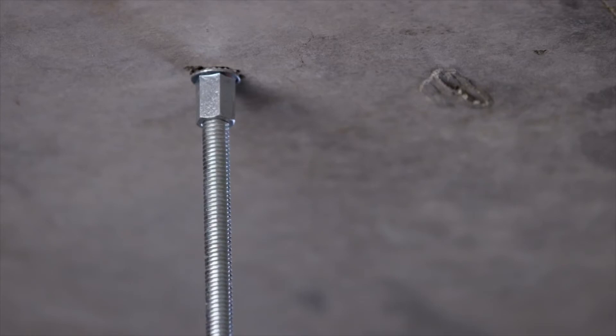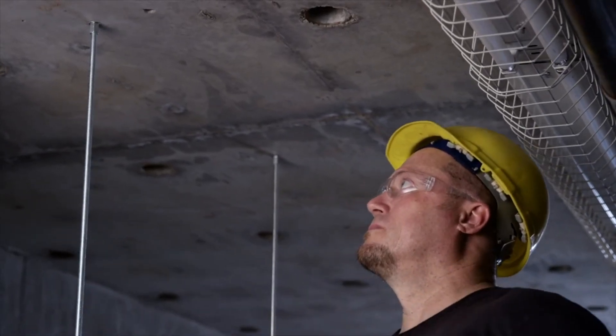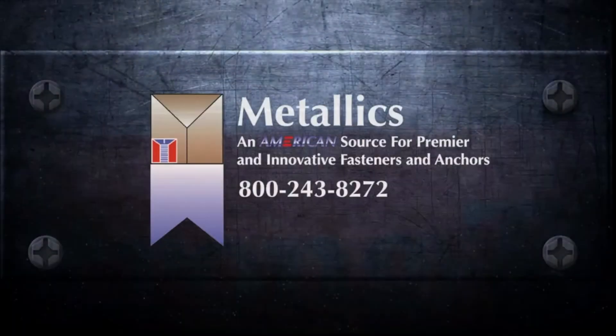It is code listed as well as UL and FM approved, making it ideal for hanging pipes, cable tray, and HVAC equipment. It's why the pros choose the Titan HD rod hanger.